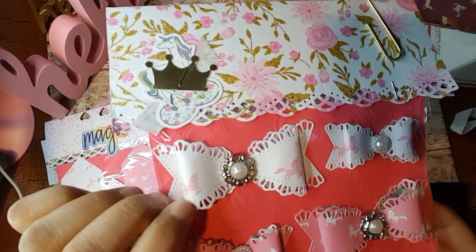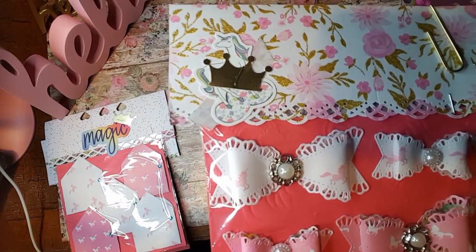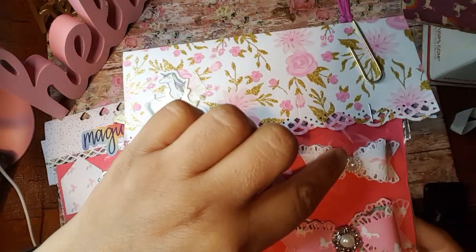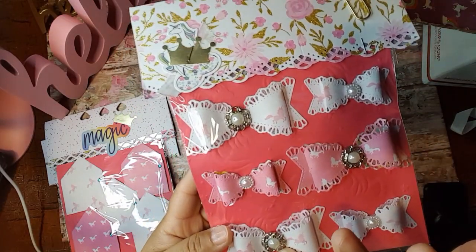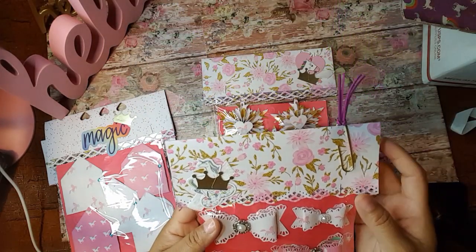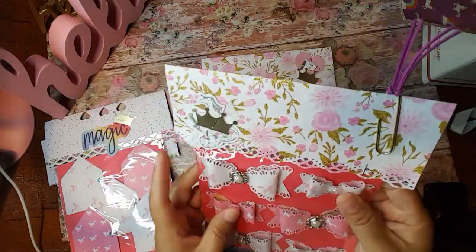So look at these little pearl enamel things that she put on here. These here are regular pearls, but these here have that silver around there. So these are really pretty. And then this paper pad — oh my god, look at all that glitter on that paper pad.